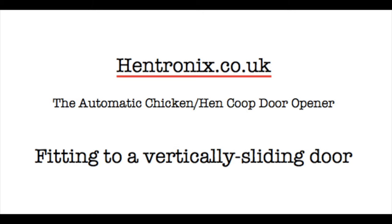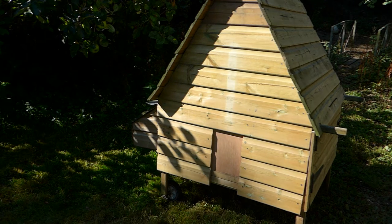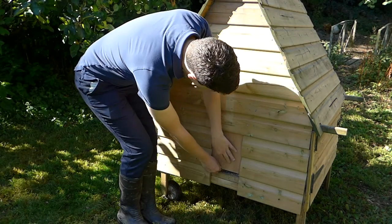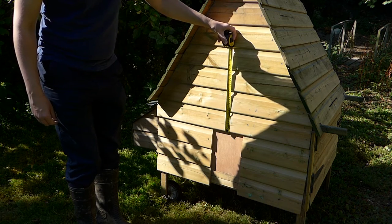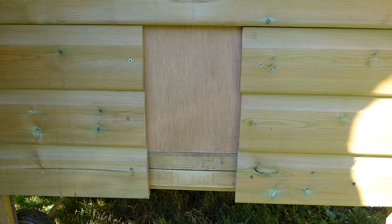This video shows how to fit the Hentronics door mechanism and controller to an up and down sliding door. Make sure the existing door moves freely up and down, and you can remove any catches or locks from your existing door. With this type of door you need 50cm above the door to attach the mechanism.